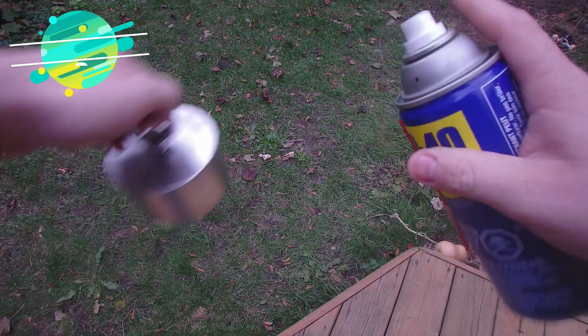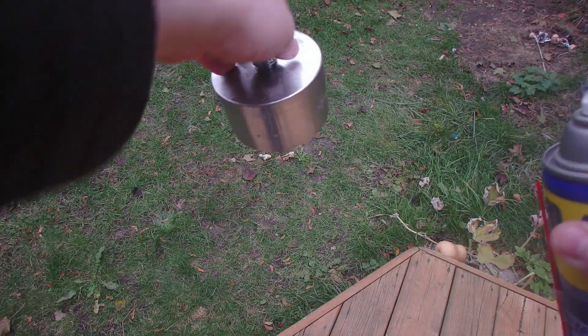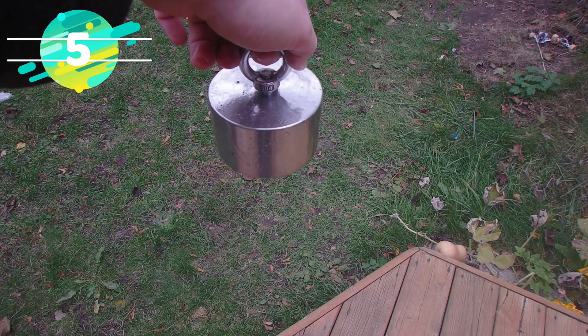Now lastly, you want to get some WD-40 and give it a nice little coat. This will protect it from rusting and give it a nice coating for the next time you go out magnet fishing. Now you just need to let it air dry.